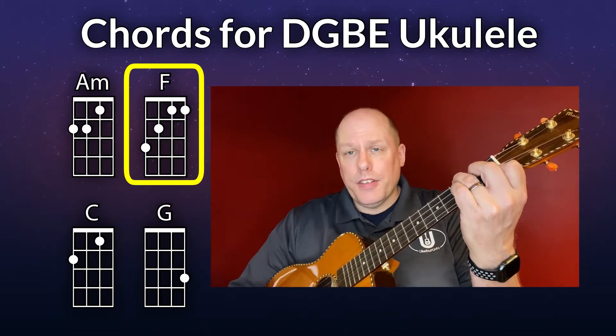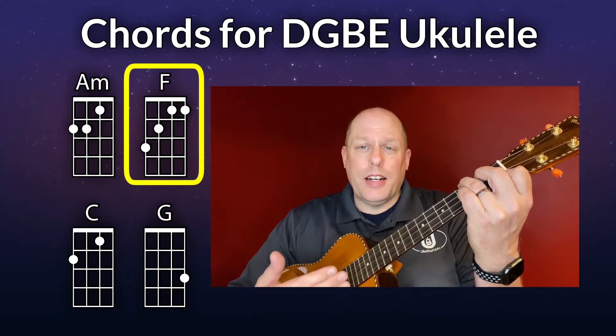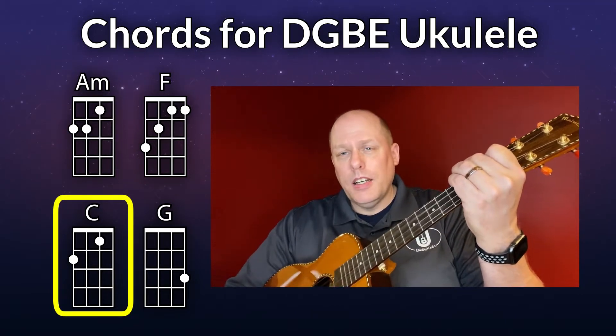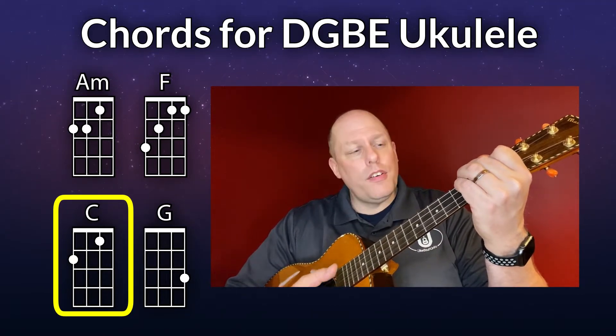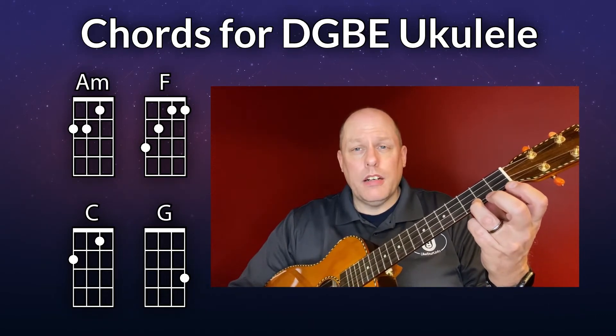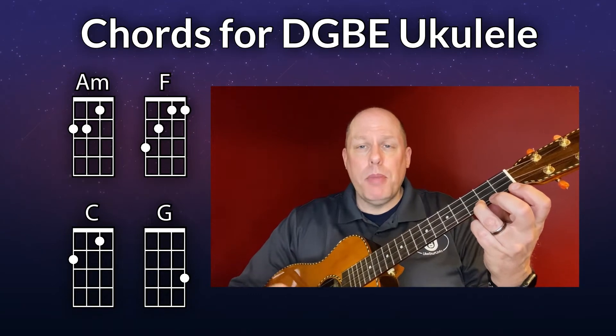Yes, it can be difficult, but don't make it any harder than it needs to be. Then we have the C chord, and at the very end of the song you have a few instances of the G chord. Those are the four chords you need for DGBE baritone ukulele on this song.